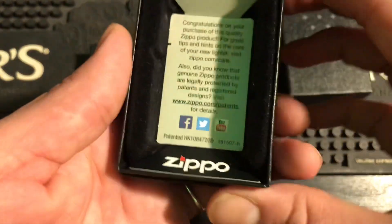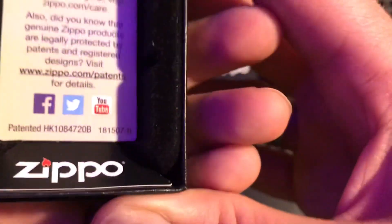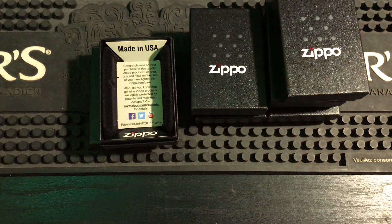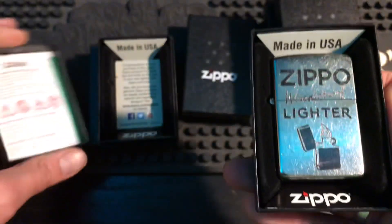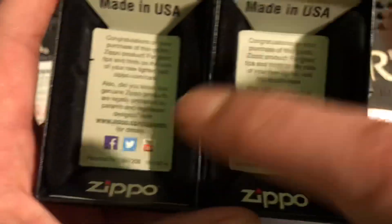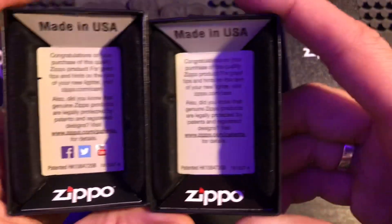Let's go inside and take a look. This authentic one — my street chrome I got for free from Zippo as a mystery gift — didn't have a guarantee paper in it. We can see the Facebook, Twitter, YouTube, and Hong Kong patent number printed on the inside flap, since the boxes are made in Hong Kong. Now comparing to the fake: they have removed the Facebook, Twitter, and YouTube icons. This is probably based on a 2019 model, which is when boxes used to have those icons, so the fake was likely copied from a 2019 box.